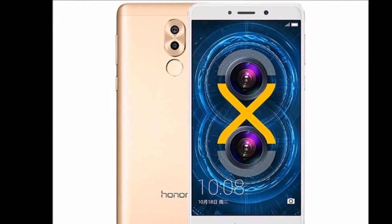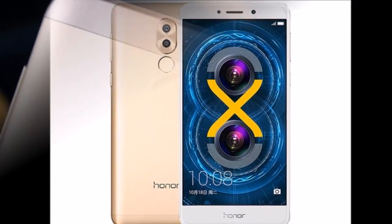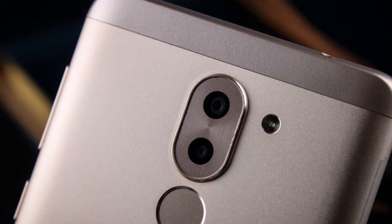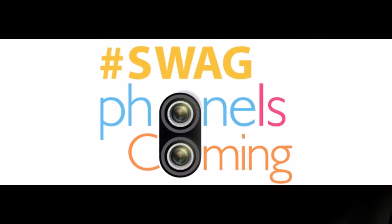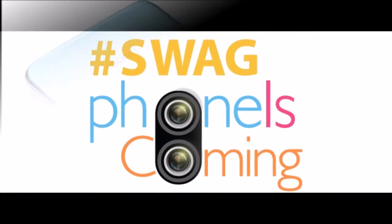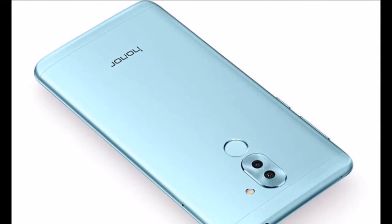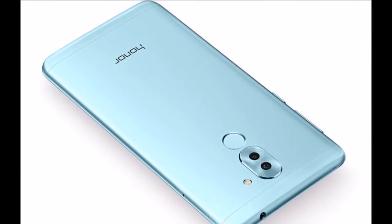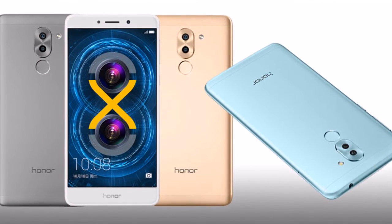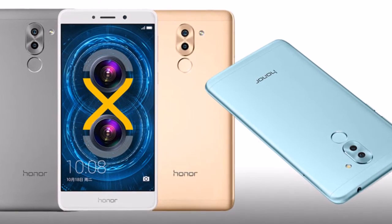Honor 6X connectivity options include 4G VoLTE, Bluetooth 4.1, Wi-Fi 802.11b/g/n, and GPS with A-GPS. The Honor 6X is powered by a 3340mAh battery with fast charging support. It measures 150.9x72.6x8.2mm and weighs 162 grams.